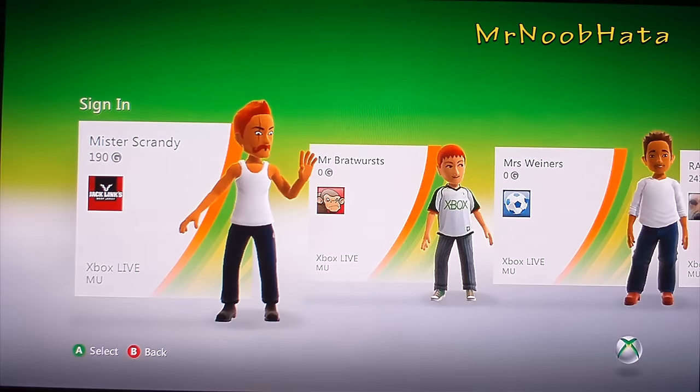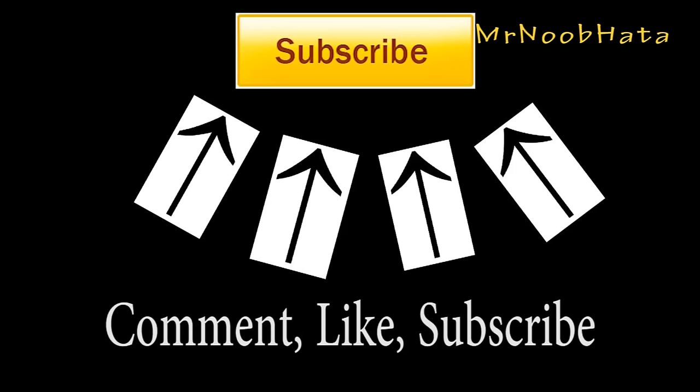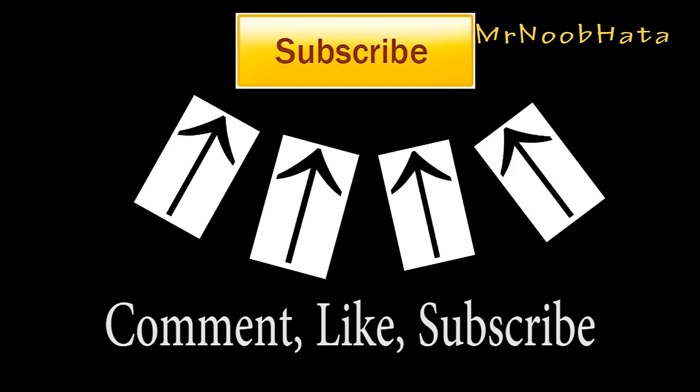So as you can see, try to sign in and there we go. Please remember to comment, like, and subscribe for more videos like this. We'll see you in the next video. Thank you.